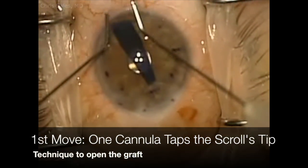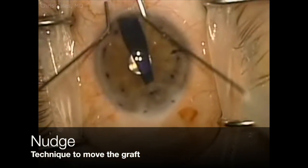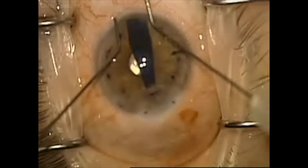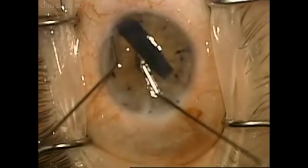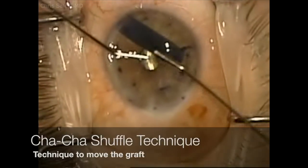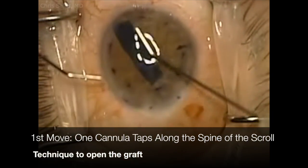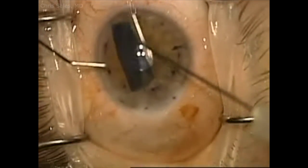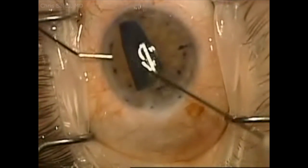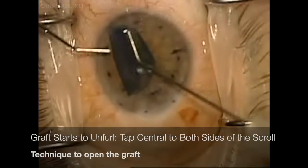I take another attempt here by tapping on one end of the scroll and nudging the scroll back into position when I need to. It's starting to respond but not quite, so I now try and push the entire scroll into a more shallow part of the chamber with a cha-cha shuffling technique. At this point the scroll starts to respond to the tapping and I continue to gently tap down the spine of the scroll, central to each side of the unfurling leaflets.